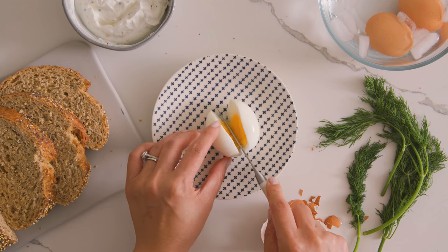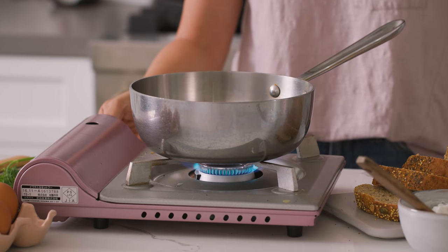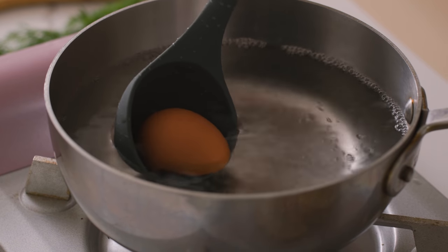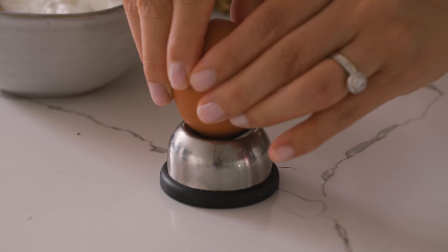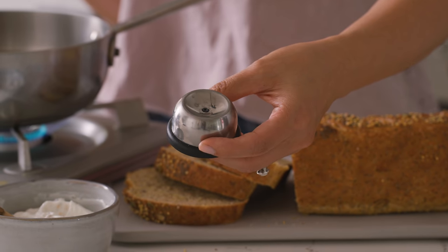Now we're gonna make our jammy egg. A seven-minute egg is the perfect soft-boiled — not too runny, but it has enough runniness to give you that ooze you want. I have some boiling water here and I'm gonna drop my eggs right out of the fridge in for seven minutes. To make them easier to peel, I use this egg tool that pokes a hole at the bottom — it just lets out all the air bubbles. I'll have it linked for you below.